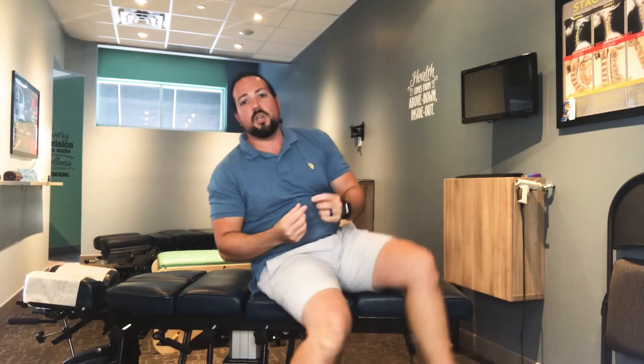The muscle you're trying to stretch is called the piriformis, which is exactly where the sciatic nerve comes out. So by doing both the piriformis stretch and the hamstring stretch, you're taking pressure off the nerve and reducing the muscle tension around that area, which will also help.